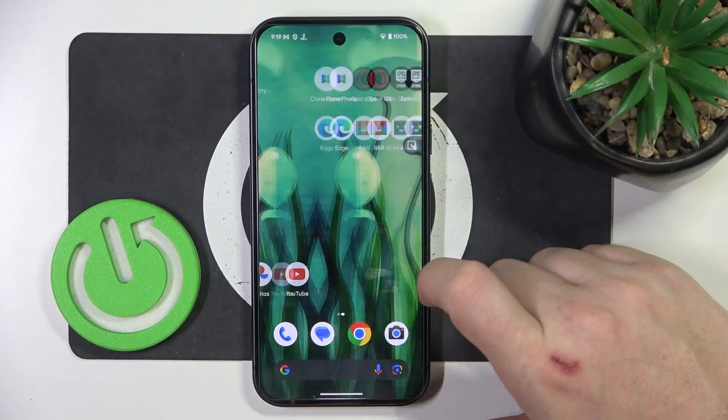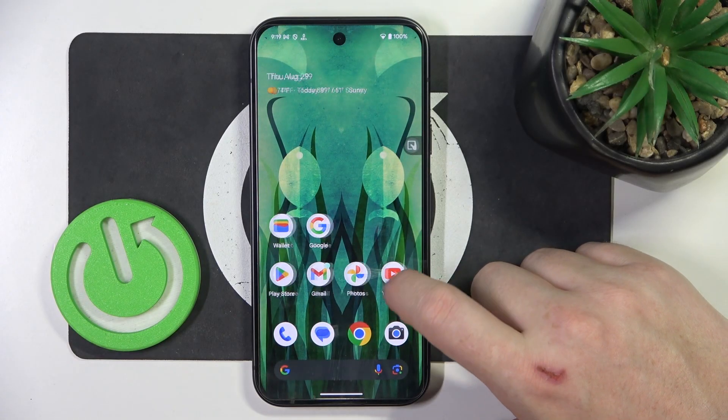In this video I want to show you how to set up Google Pixel 9 for a senior person.